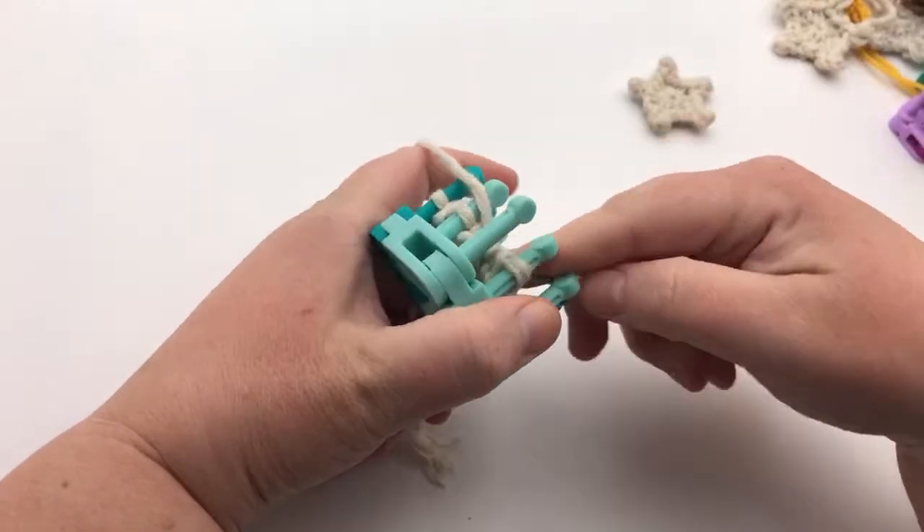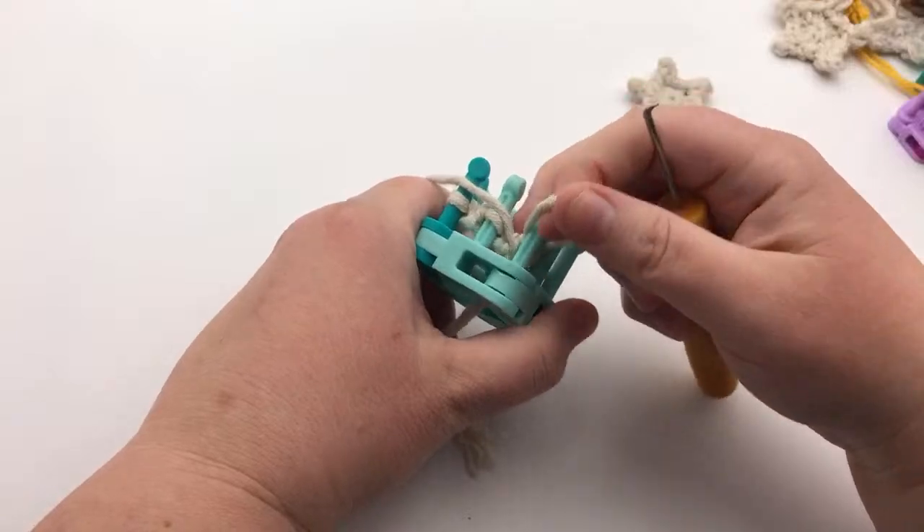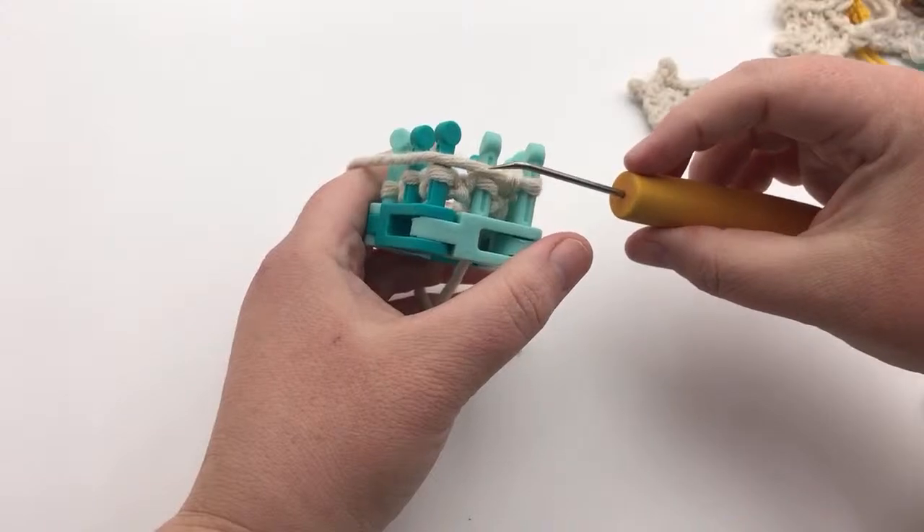I do not recommend you put down your knitting when you're in this stage. You have my blessing to tell people to go away.